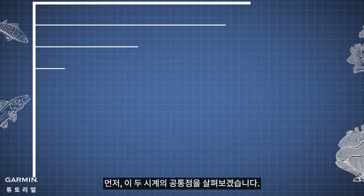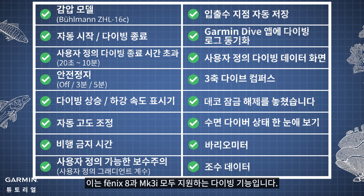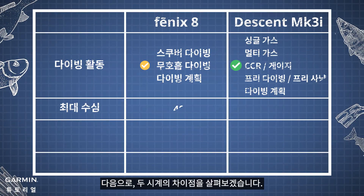First, let's take a look at what these two watches have in common. These are the diving features that are both supported by Phoenix 8 and MK3i. Next, let's take a look at the differences between these two watches.